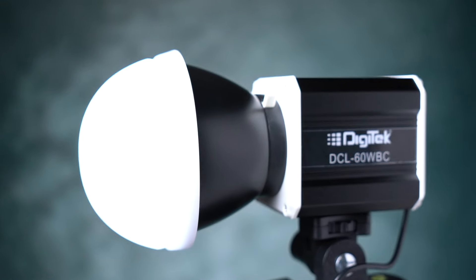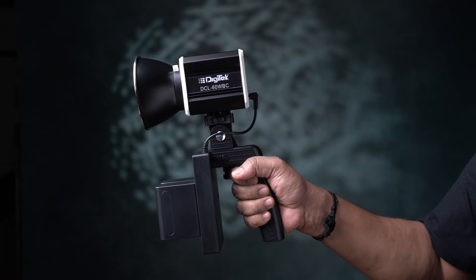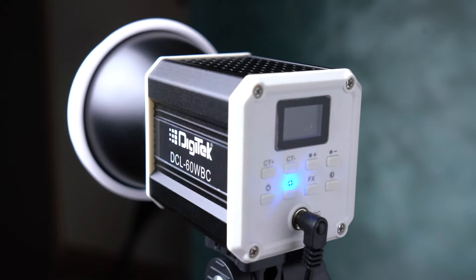Hello friends, I'm going to show you a video about Digitech company's DCL 60 watts. It's a very compact, bi-color LED light.